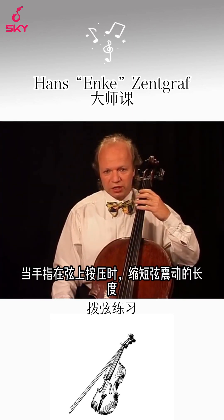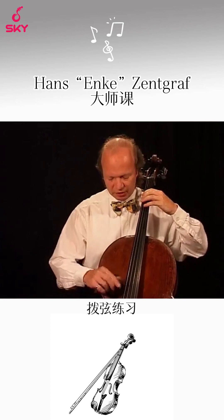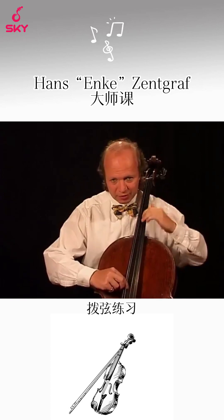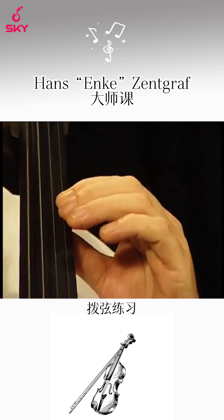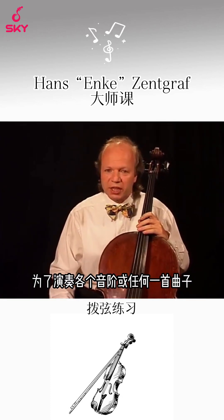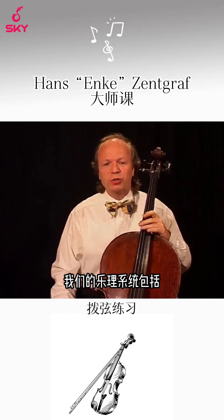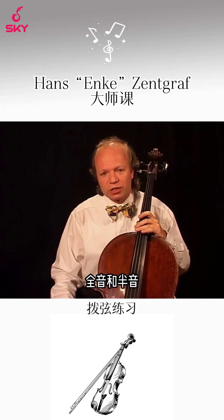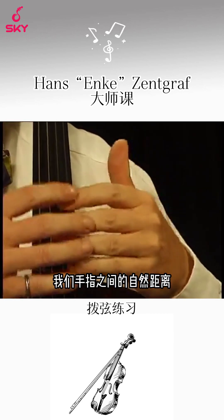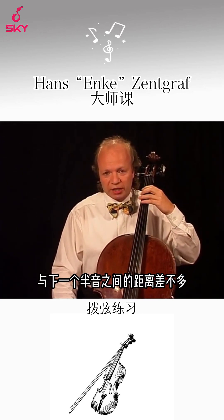By putting the fingers on the strings we shorten them and by that we get higher pitches. In order to play a scale or any piece of music we have to shorten the strings at certain points. Our musical system knows whole tones and half tones. We are in the fortunate situation that the natural distance between our fingers is more or less exactly the distance between a note and the next half tone.